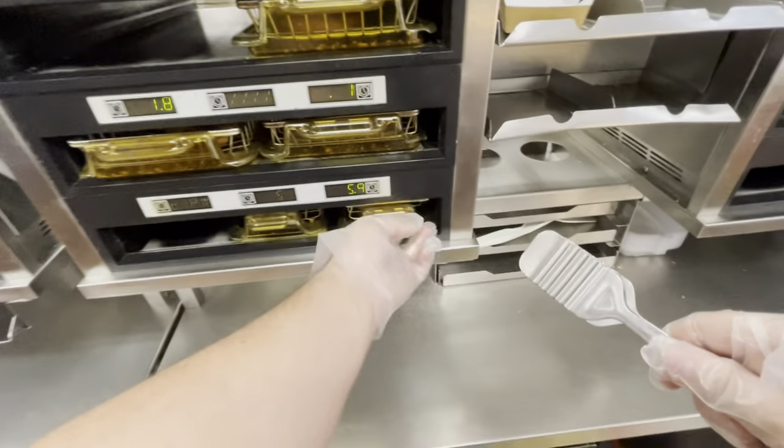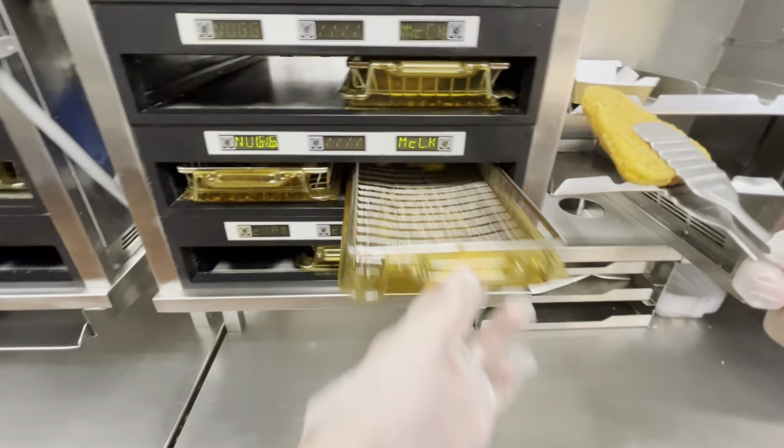Now we're ready for our McChicken patty. Go ahead and grab your tongs and make sure you find the right tray. Then grab your McChicken patty and put it on the sandwich.